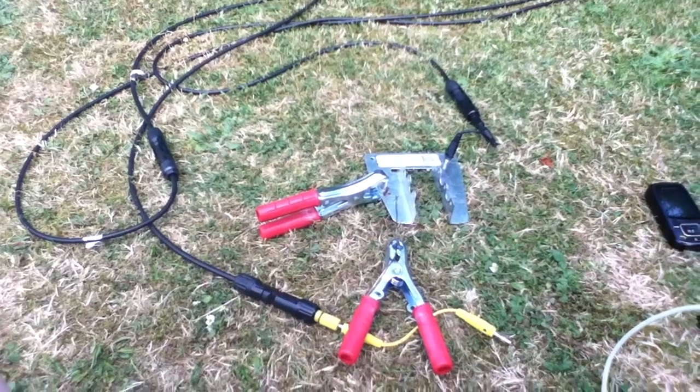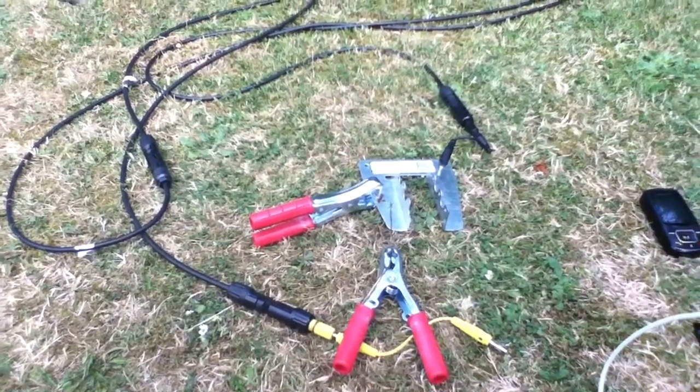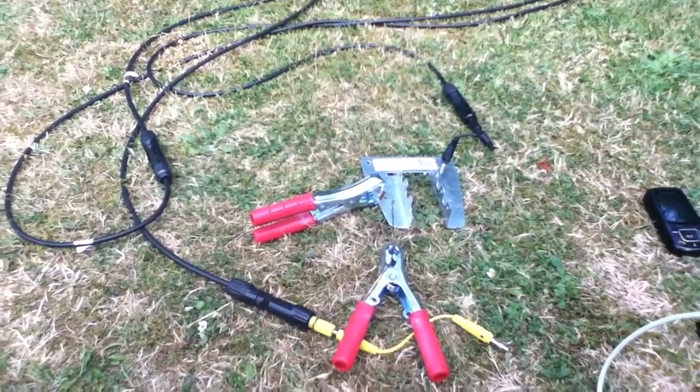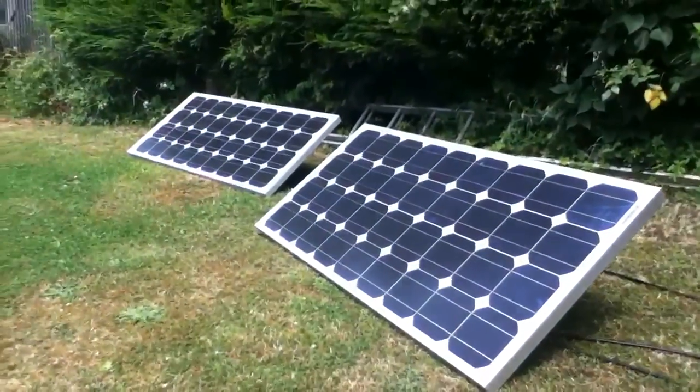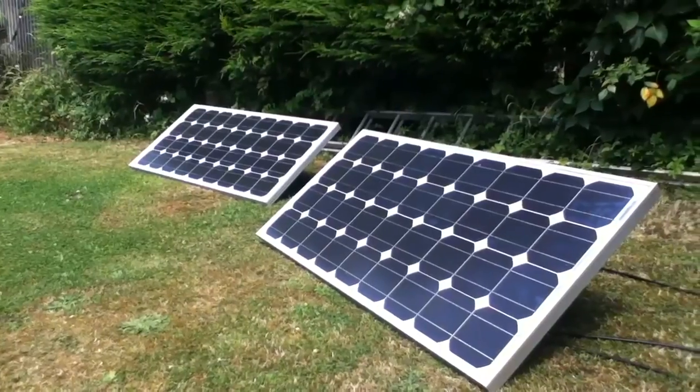I seem to be melting metal and making a mess, but I'm not really successfully welding. So there it is — a hopelessly unsuccessful attempt at welding, using nothing more than two 80 watt solar panels wired in series.